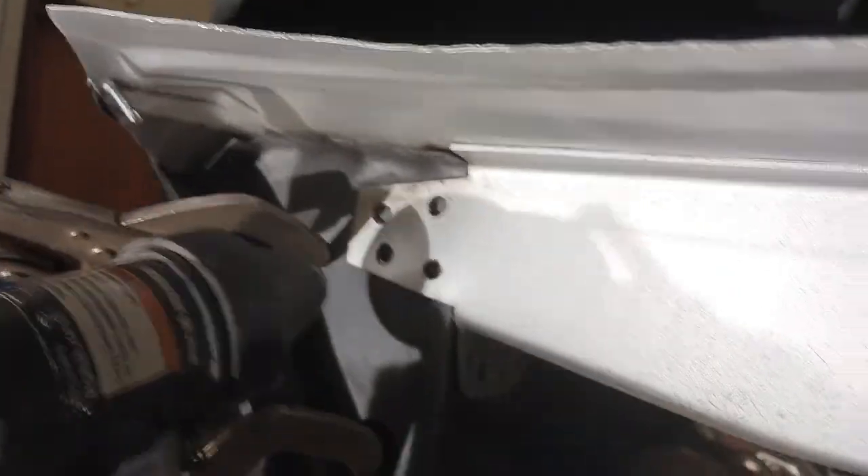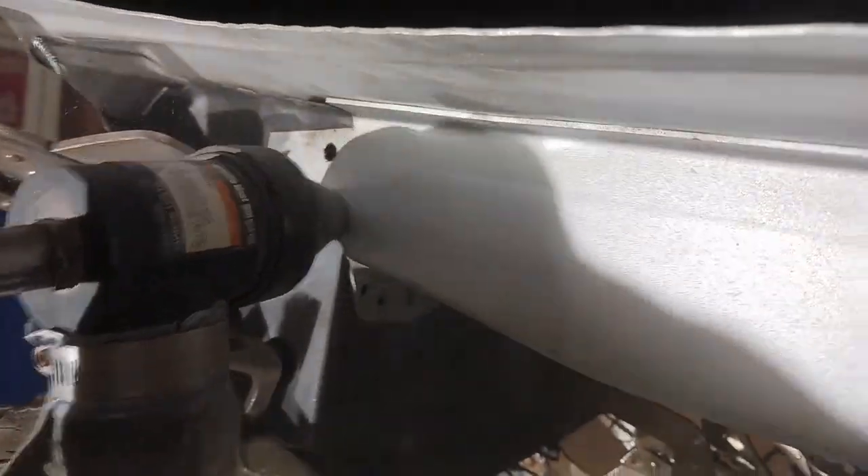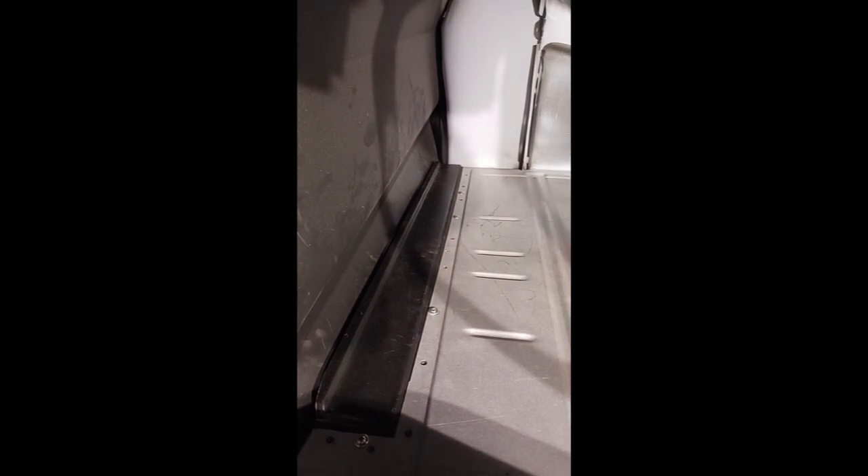All of this, after it's all said and done, is going to be seam sealed also. You can see what I was talking about — all the flanges and everything are really nice and straight. They're sandwiched together nice. This is going to turn out really nice for the customer. That's what we want. We want to do above average work.